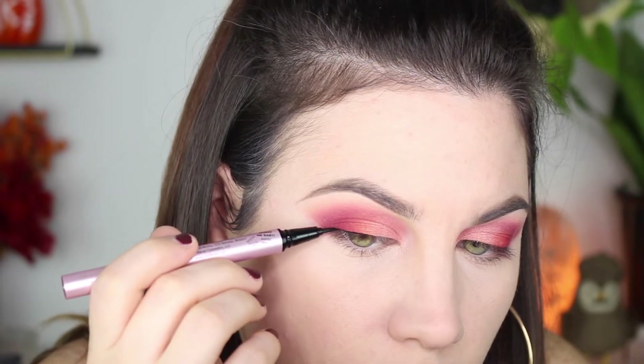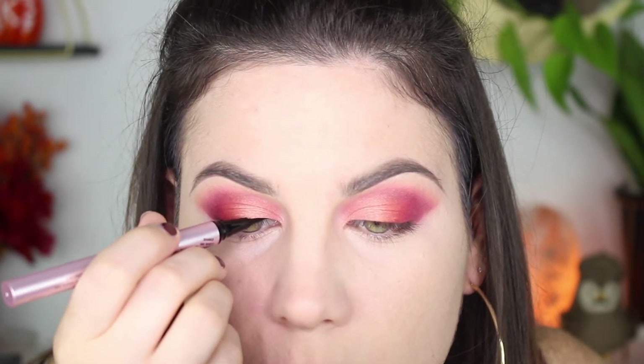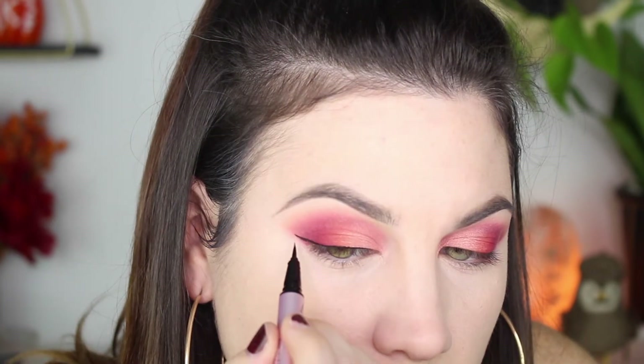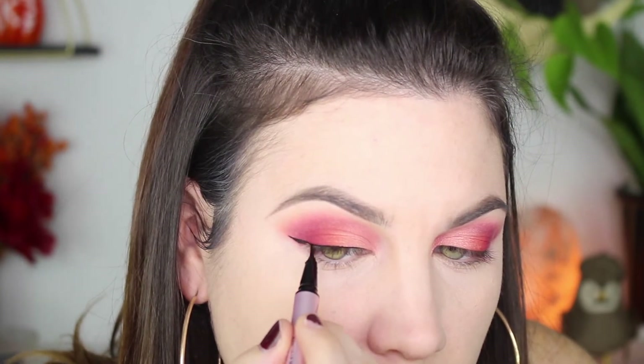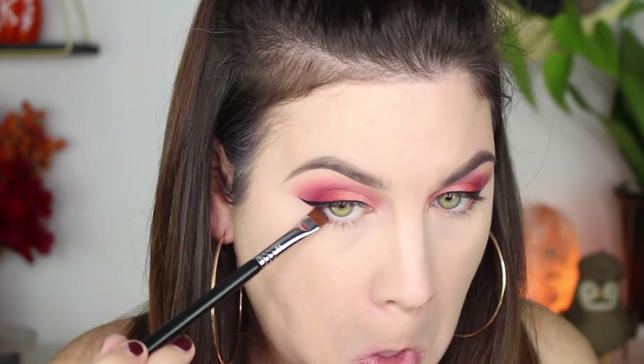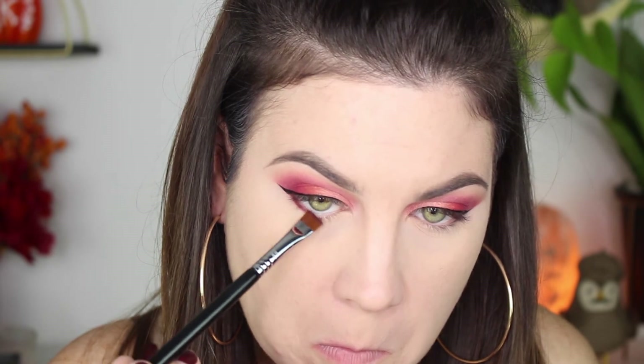Moving on to eyeliner — I never thought I would find an eyeliner like the Physician's Formula Eye Booster, but this Too Faced Better Than Sex eyeliner is the best eyeliner I have ever used. It was so easy to use, it's super black — I'm just shocked it worked so well. I love Too Faced and I'm being completely honest when I say this eyeliner is so easy to use.